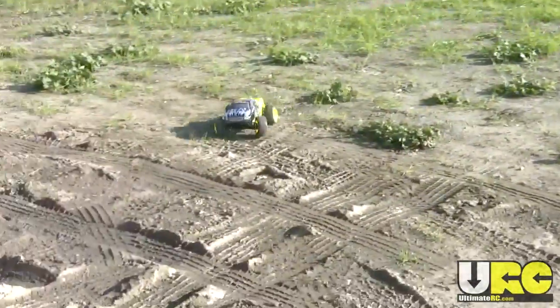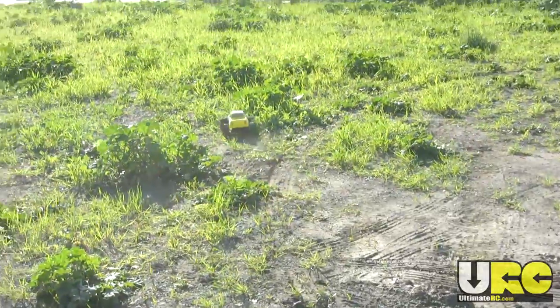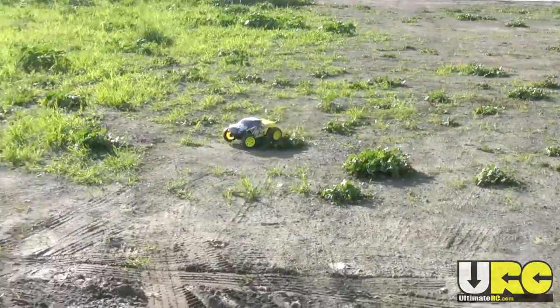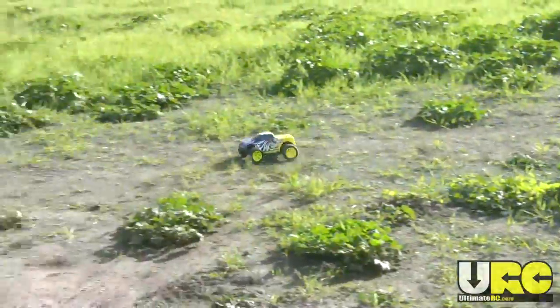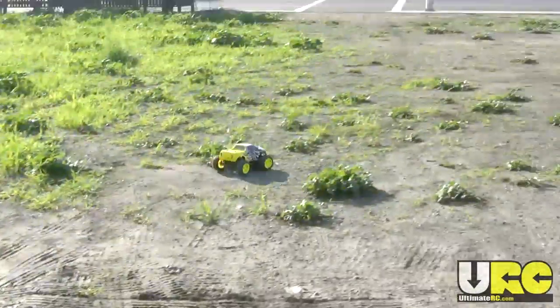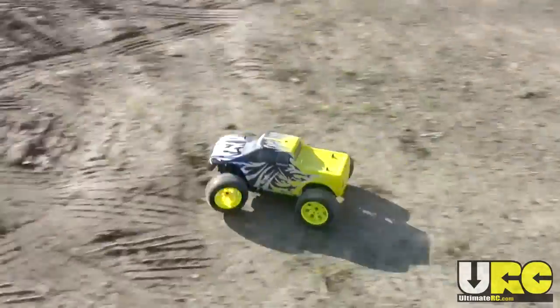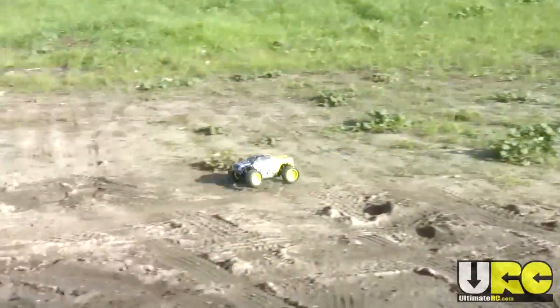The top speed is definitely not that great — you're actually not seeing the top speed here at all in this small area. It is powered by a brushed motor. You can get a brushless edition of it, but I started with just the brushed version.